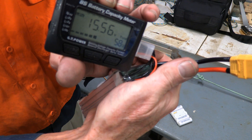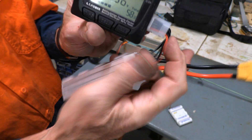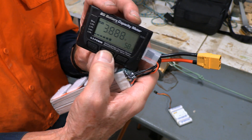It allows you to have a look at what's going on with your battery. You can see the overall voltage, and as you press the middle button here it will then tell you what the individual cells are.